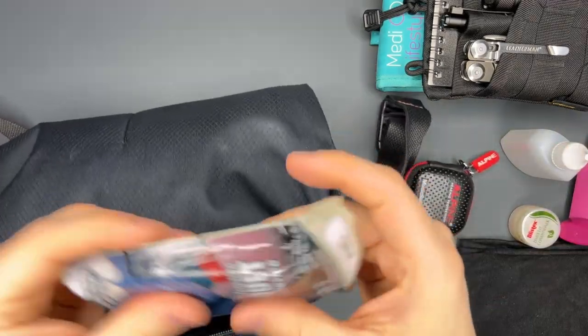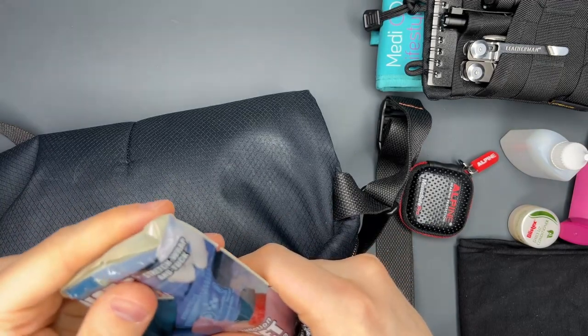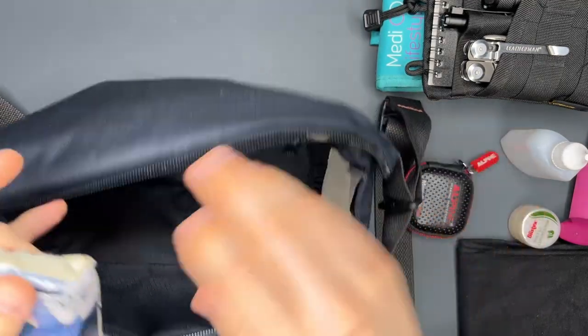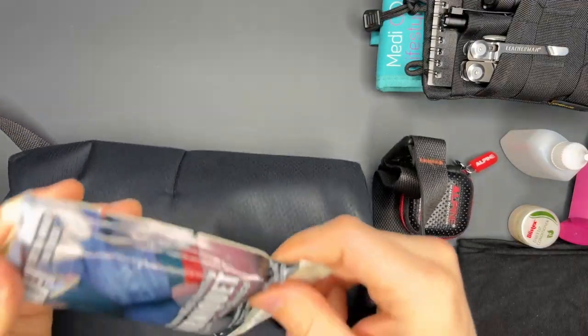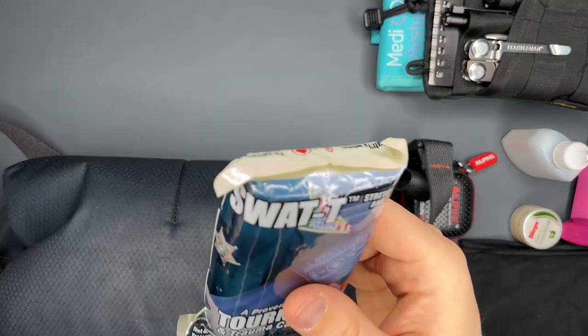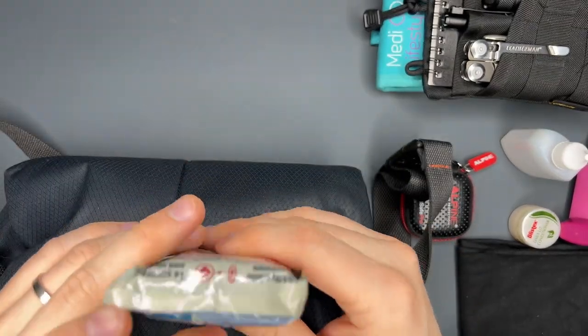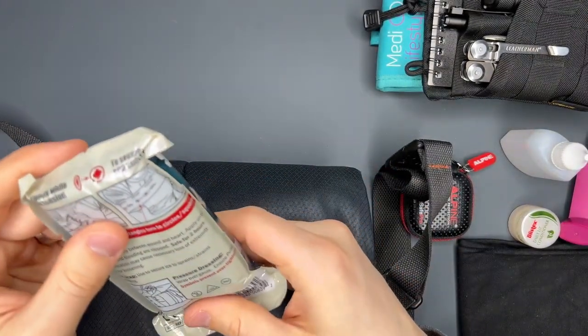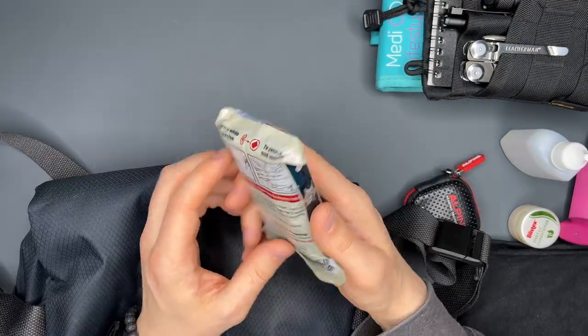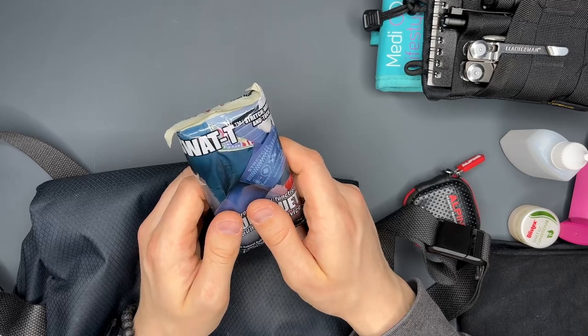I carry a tourniquet. I carried the CAT tourniquet for quite some time but it became too messy in there, so I switched to the SWAT-T tourniquet. Most people don't carry any tourniquet at all, so this will do the trick in case I need it. It's actually quite an important item to me.